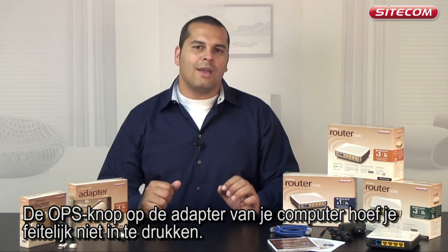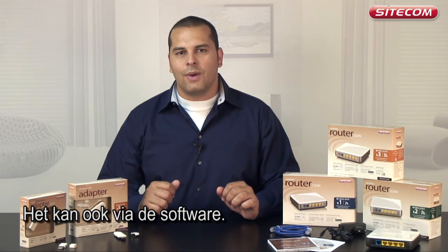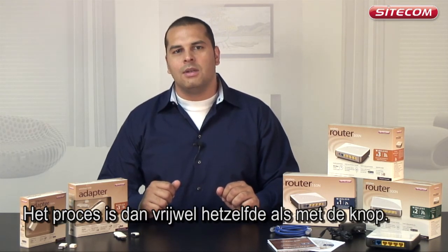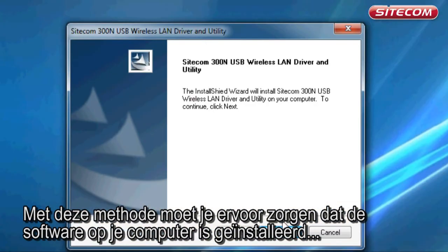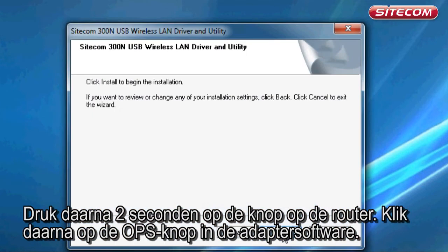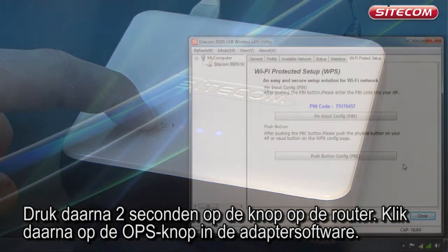You do not actually have to press the OPS button on your computer's adapter — you can also use the software. The process is then almost the same as when you press the button. You must make sure the software is installed on your computer before the adapter is connected. Next, press the button on the router for 2 seconds, and then click the OPS button in the adapter software.